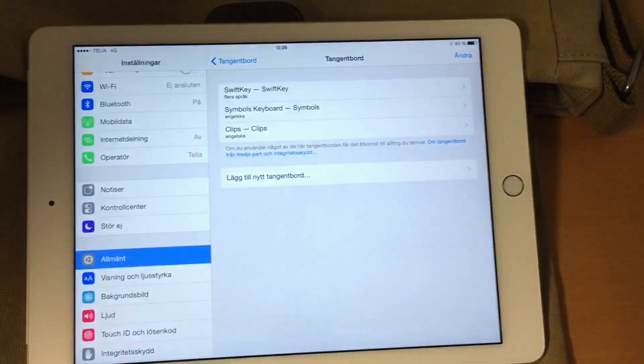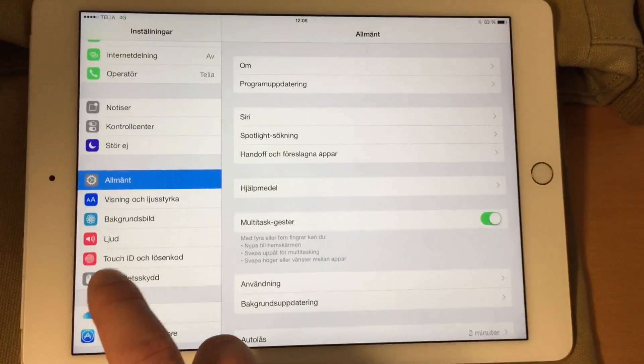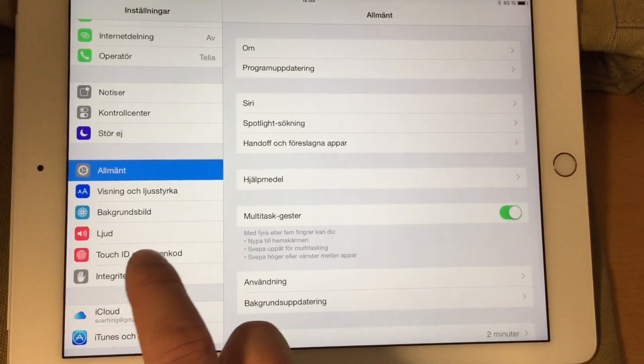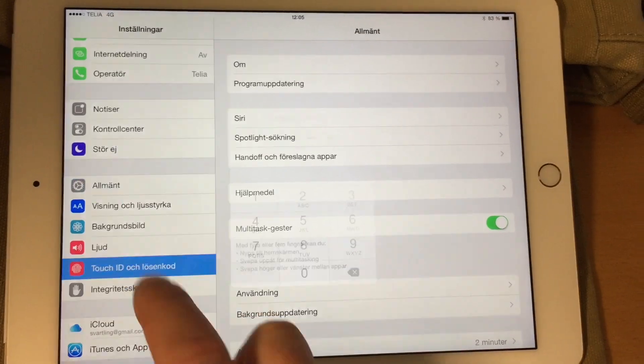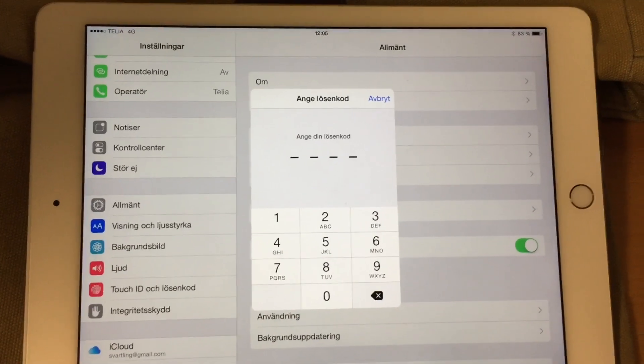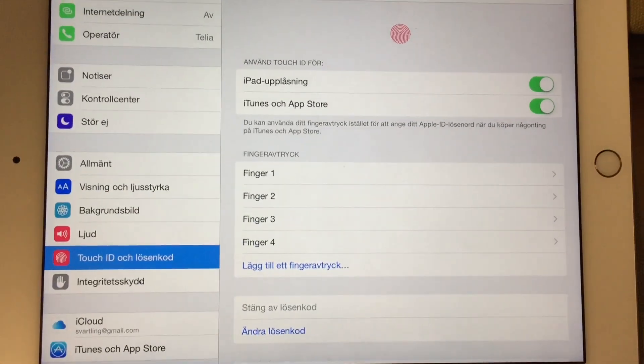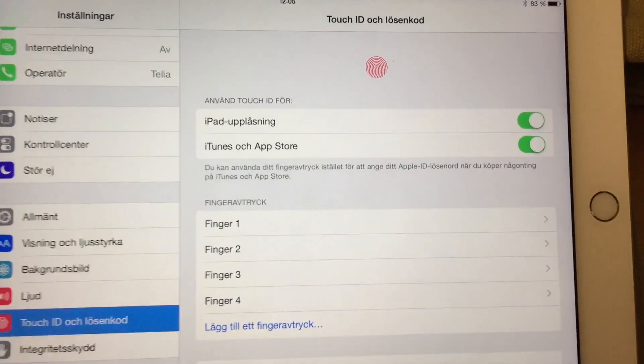You go into Settings, and in the settings you have the Touch ID and Passcode settings. You go into there and here you have to type your PIN code, so I will do this. I type in my PIN code and then you are in the settings for Touch ID.